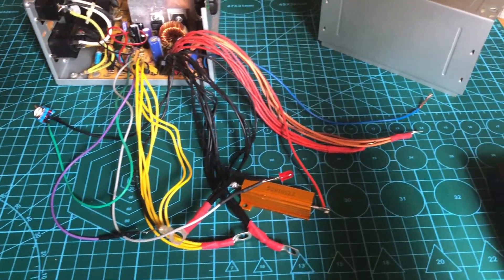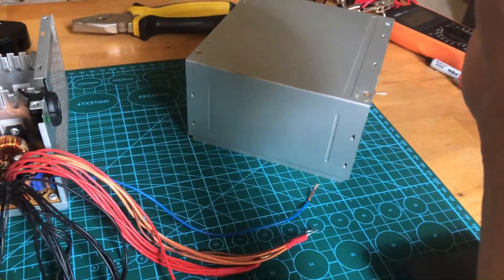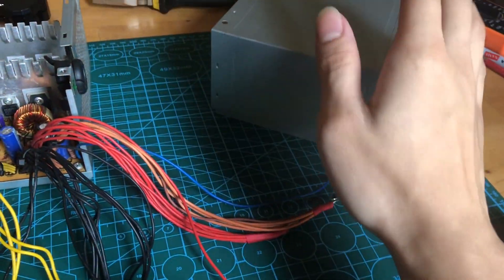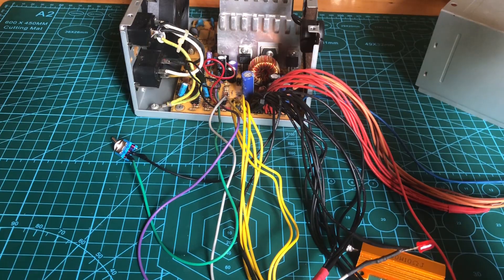So all the connections are basically done. Right now what we need is a cover for the power supply. Some people like to drill holes to mount their terminals, switches, and LEDs. However, I'm not going to do that — instead, I'm going to 3D print the cover for it.